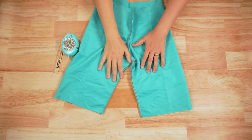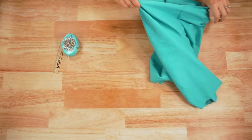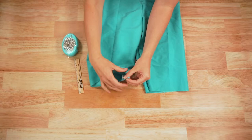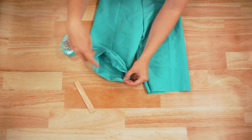Once you have the inseam sewn, you can turn the swim trunks right side out. Then we are going to hem the bottom. Fold up the hem so the seam allowance faces the back of the leg, then fold up the hem allowance half an inch twice, pin that in place, and sew around each leg.